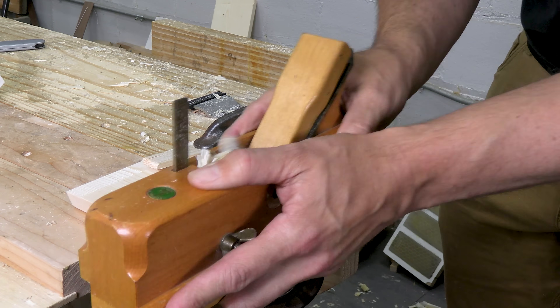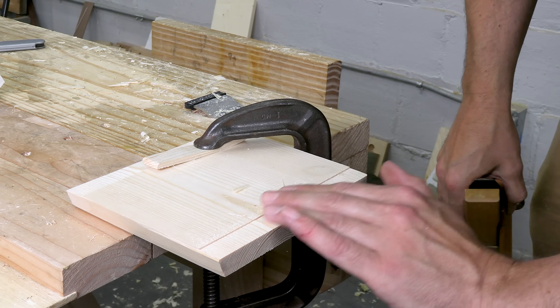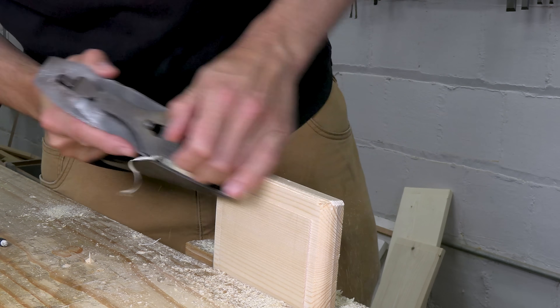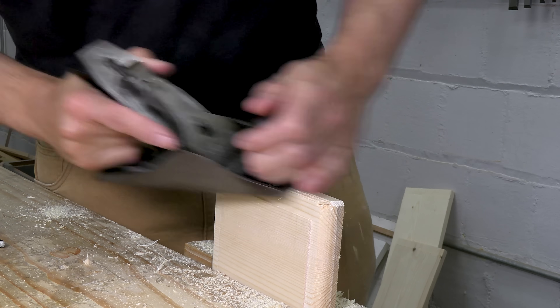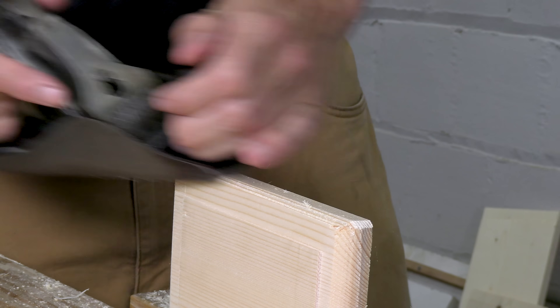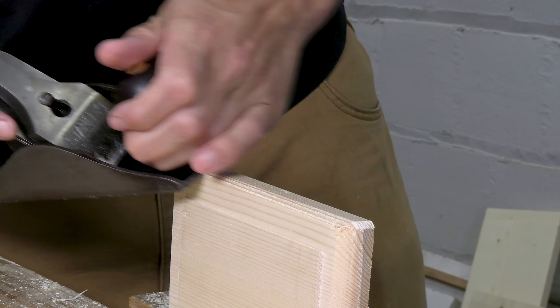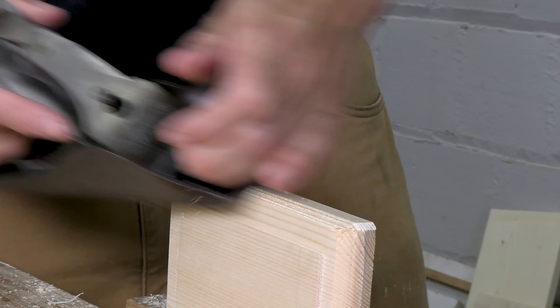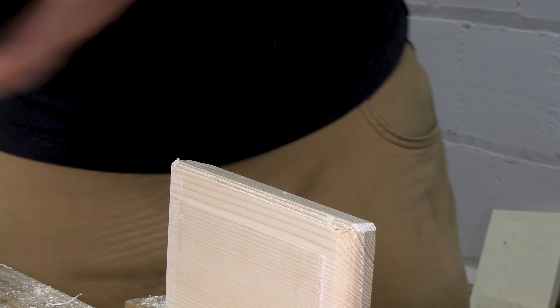Then I work the other side and then the front. When I've got that rabbet all around, I use a smoothing plane to turn that edge into a roundover. For the whole molding, I work the cross-grain ends first because I might get a little breakout. By doing the long grain end last, I plane off any damage and get a clean result.